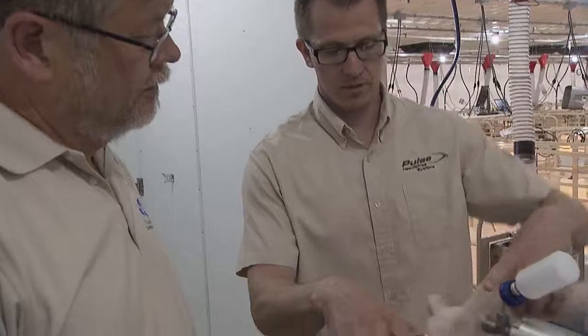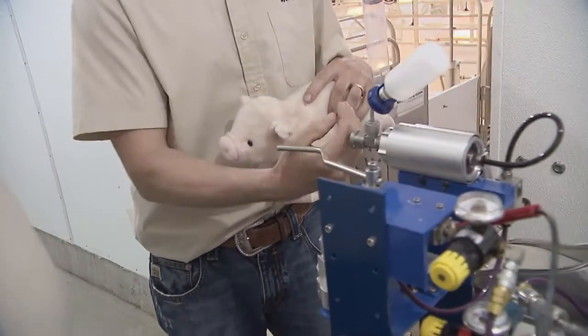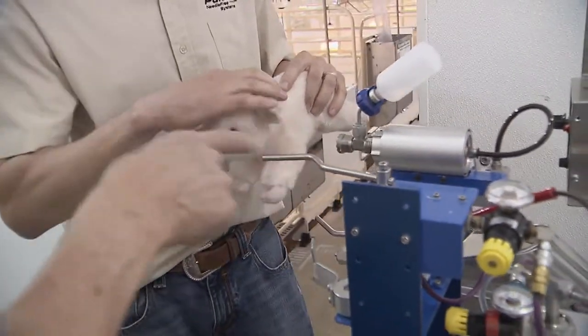It will not inject until you slide the safety over. Once you slide the safety over, then we'll let you apply enough pressure to the tip. Let's see that action.